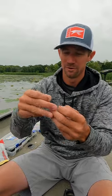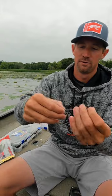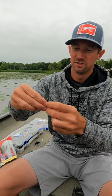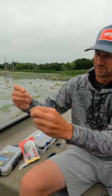Here's my way to rig the open hook drop shot. You take your eight pound Sunline, get your little open hook, you're going to go through the front of it, closest to the point, go down about 10 to 12 inches on line and you're going to tie a polymer knot actually in it.